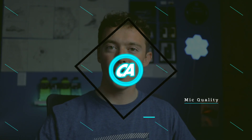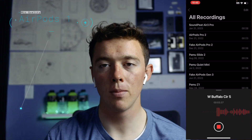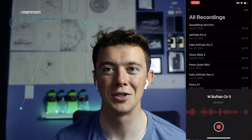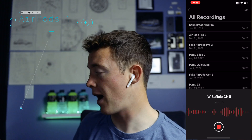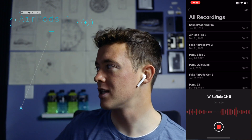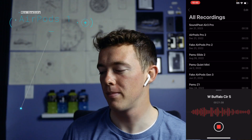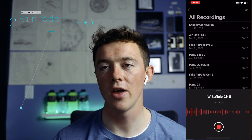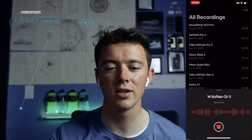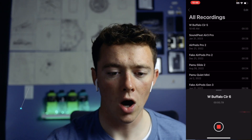Now we're going to look at mic quality, starting with the AirPods Gen 1. In my ears right now are the AirPods Gen 1 — this is how they sound. I'm just talking normally. I'm going to add a stadium crowd effect noise to see how they do with that. We got a stadium crowd effect noise going on in the background — we'll see how they react. Testing, testing, one, two, three.